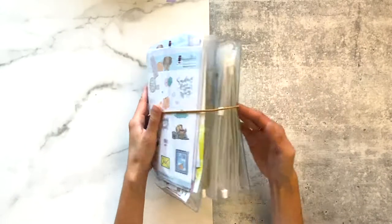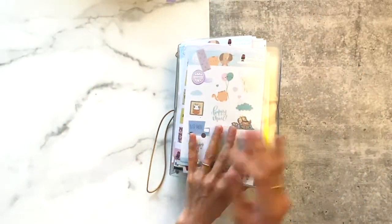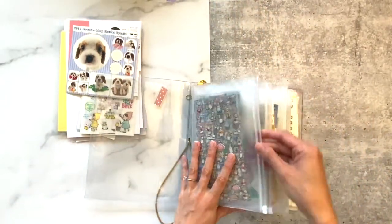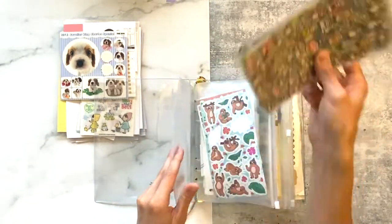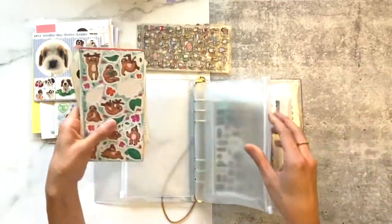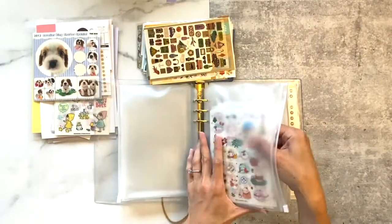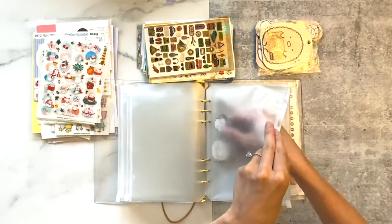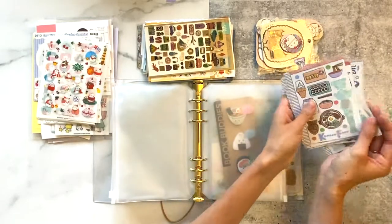Hey guys, welcome back to my channel! Today I wanted to organize my sticker folder. A couple of you have asked where it's from — it's from the Sticky Club. I've been showcasing it in some of my plan-with-me videos and I realized it was just extremely unorganized and kind of driving me nuts, so I decided to take everything out, sort the stickers by category, and shed whatever was unneeded or unnecessary, including some duplicates.